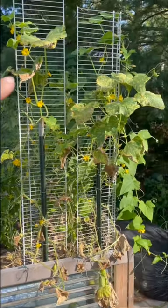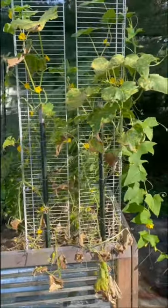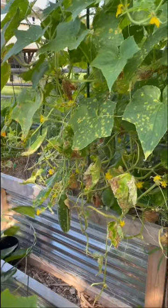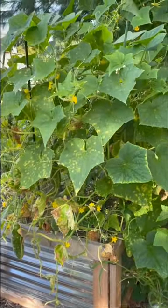My cucumbers are looking kind of rough, so I'm going to go ahead and plant some more. I'll bring you along and show you how I'm doing it. You can still see they're producing, but I'm going to get more seeds in the ground — hopefully I can have a later harvest.